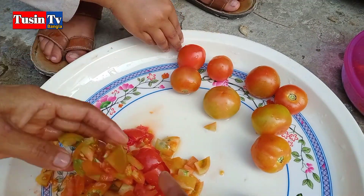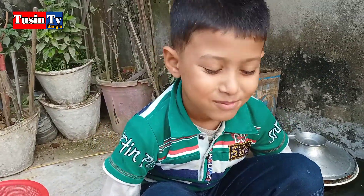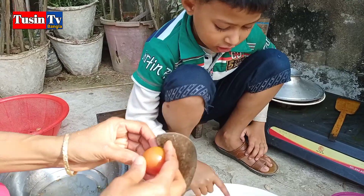Yeah yeah yeah! First of all, that's a tartar Ata! Let's go!